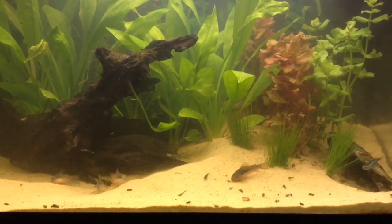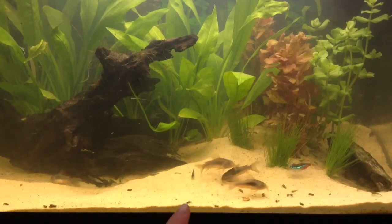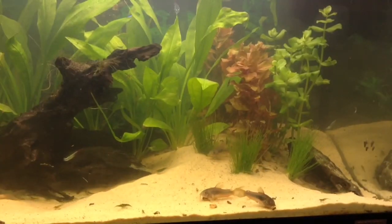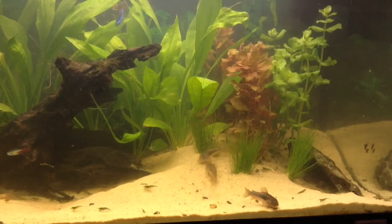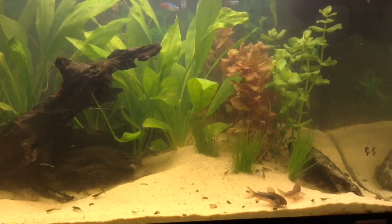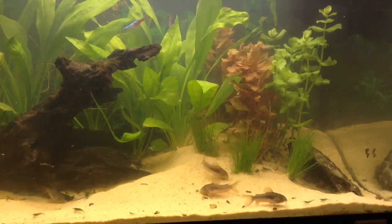Now the fish — I have four Corydoras aeneas, bronze coris, these little fellows at the front. I've got five Neon Tetras and a Bristlenose Catfish. I am going to get some more fish for this tank and I'll go more in depth about what I've done next week. I'll also show you the growth of the plants next week to see if any of them have grown.